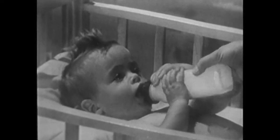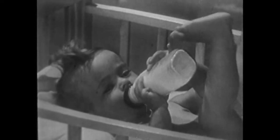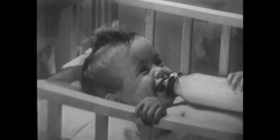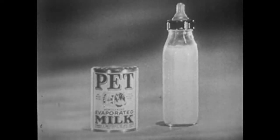Pet milk is always uniformly rich, always easy for babies to digest. Isn't it wonderful to see a baby enjoy bottle time as much as this one does? With Pet evaporated milk in the formula, she's certainly getting a happy, sturdy start in life. For there is no better milk for babies than Pet evaporated milk.